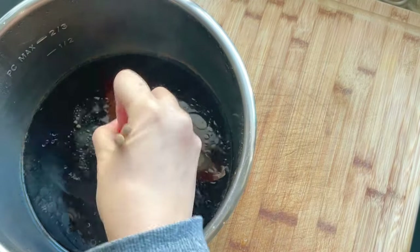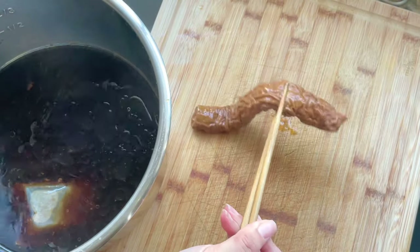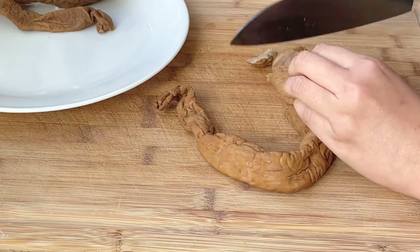Once your instant pot timer beeps, remove the pot, scoop out the intestines, and set it aside to let it cool. Then cut the intestines into small rings and set it aside.